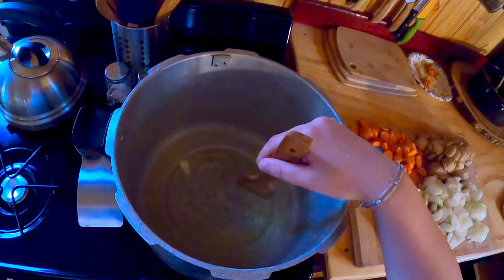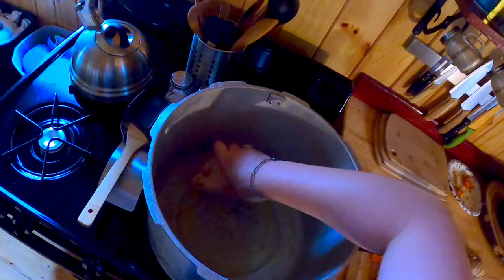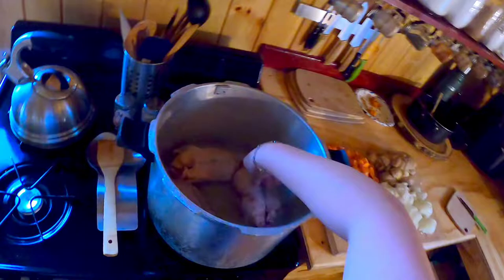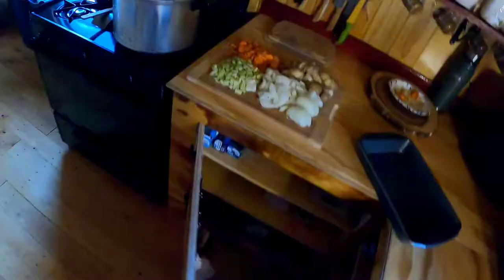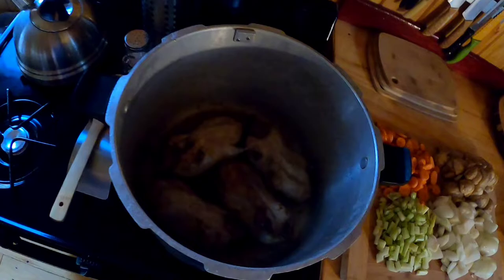Now that that's melted, we're going to put the ducks in and just brown them on each side. I'm not sure if all these will fit in the pan at once, but they should — make it work. There's that, and that should take just a couple minutes on each side. I think they're pretty good.